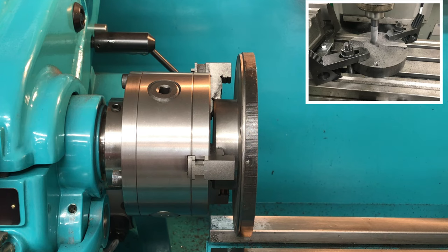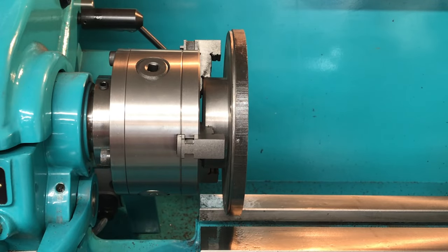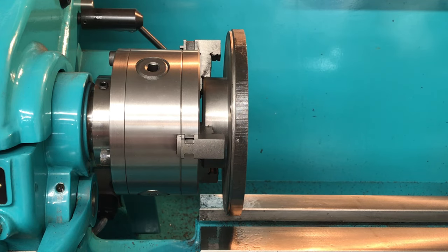I took it to the Bridgeport and let the Bridgeport do some heavy work. This piece of cast iron was quite hard in places so it was going to take ages to turn it. I haven't got any footage of that but there should be some pictures I can include here that show me just hogging the material out.